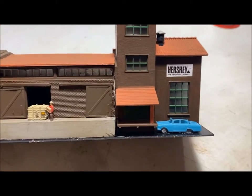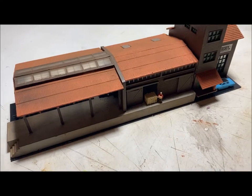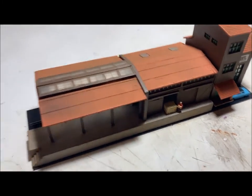Just a loading dock area. Took two older models and made something that hopefully I'll be able to use on my track next year. Thanks for watching.